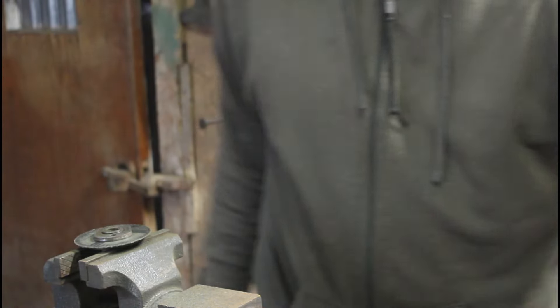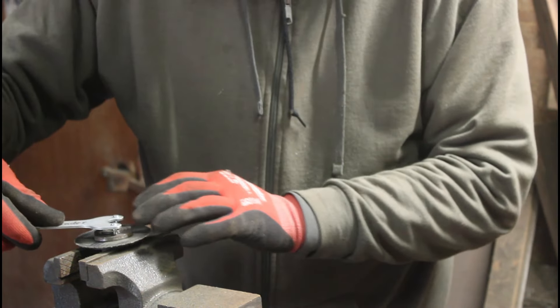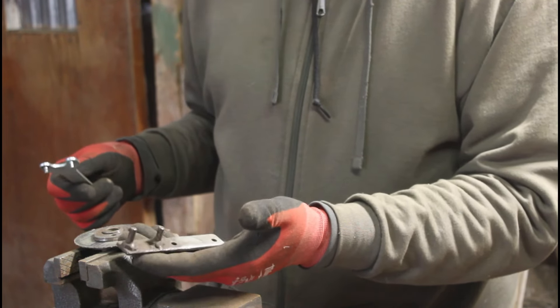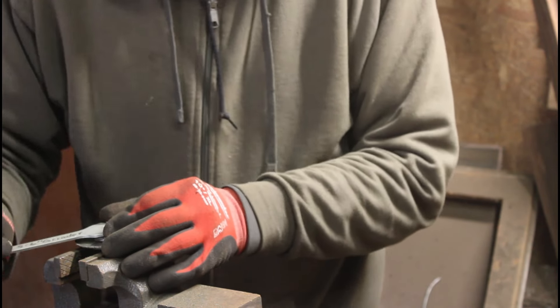I had to buy this spanner wrench, but I also made one right here. This one works okay, or this one — either one. This one has a little bit more leverage.